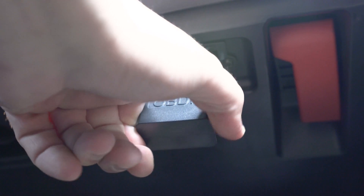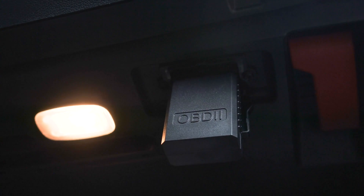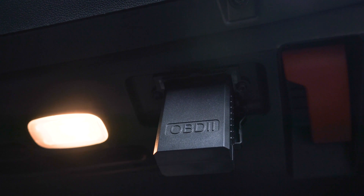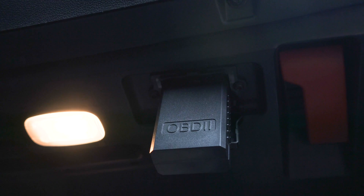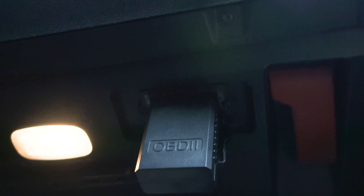It is plugged in. Unfortunately it's plugged in with the back facing this way so I won't see if there are any LEDs on that side, but I'm going to try in the other car as well and see if that's going to change. Now let's put the ignition on and check it with the phone, see how it goes.